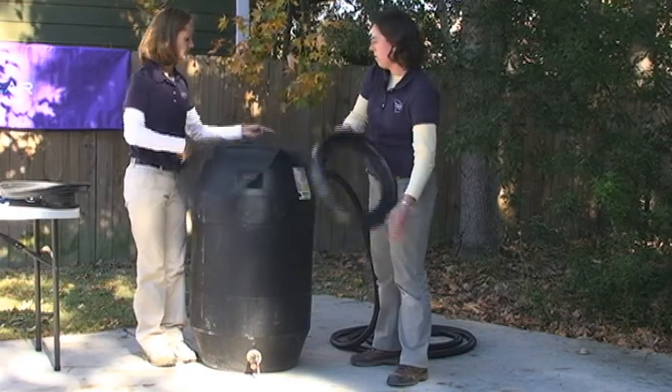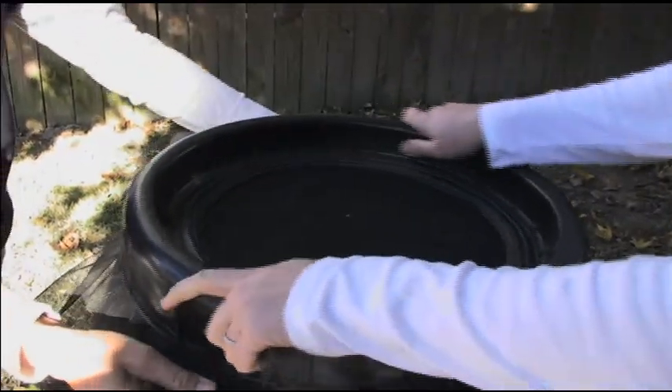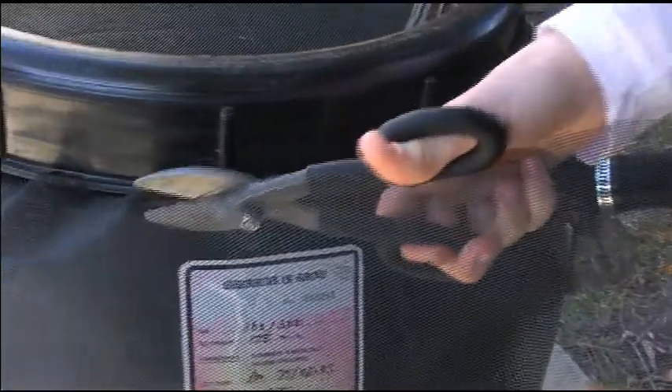Cover the top of the barrel with a screen to keep out mosquitoes and reduce algae growth and cleaning. Use the lid that came with the barrel to hold the screen in place, then trim off the excess screen.